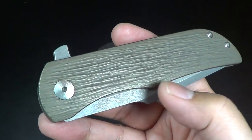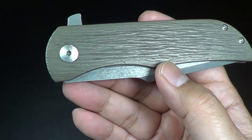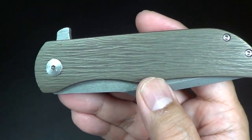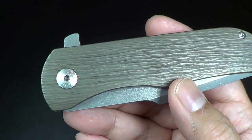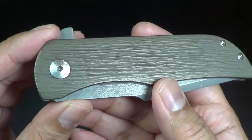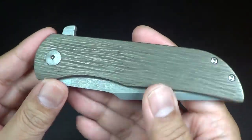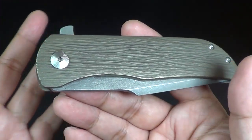This was a collab knife — the Mark 16. It's based on Nick's Mark 1 knife and Rob Carter's F16. So they melded the two knives together and came up with the Mark 16.